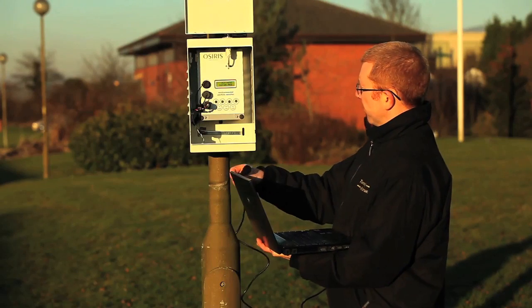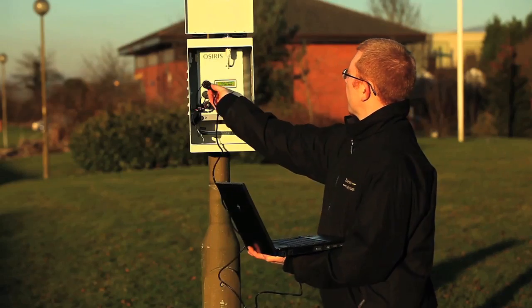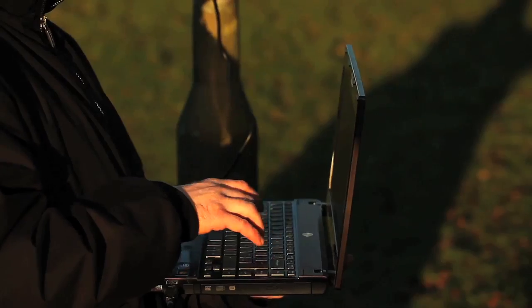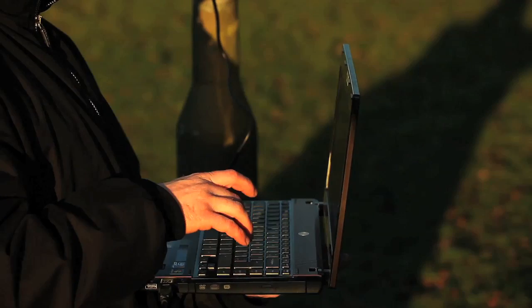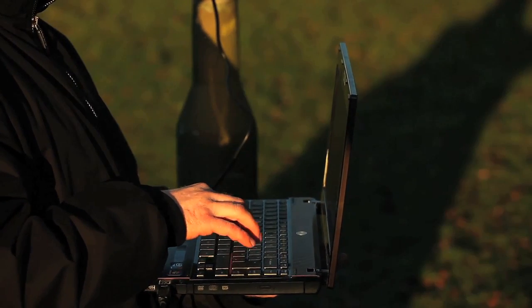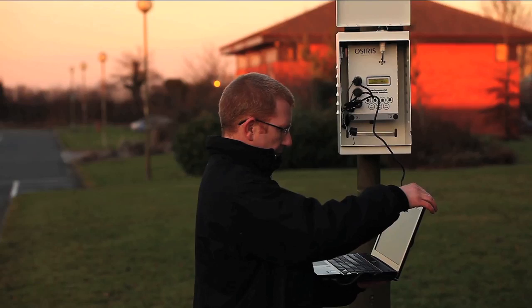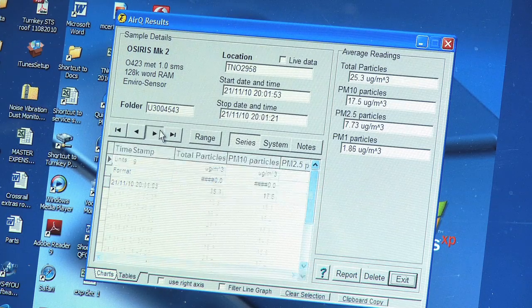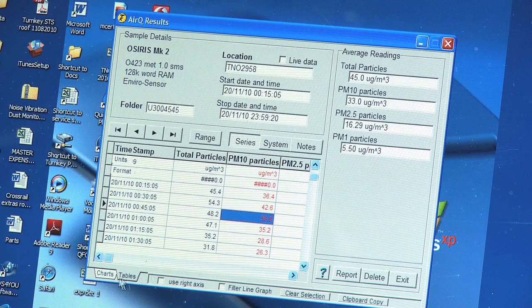The OSIRIS can log all the incoming data to its onboard memory until required. Once the information is needed, simply plug the provided link lead into a computer via the local interface and use the dedicated Turnkey AirCube program to upload all the information. Alternatively, the OSIRIS can be dialed remotely using a GSM cellular modem.